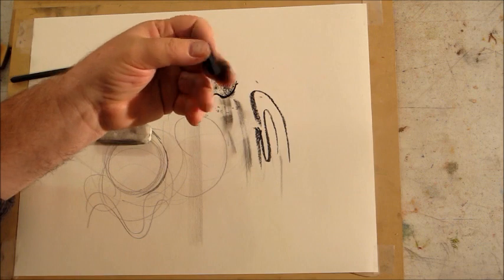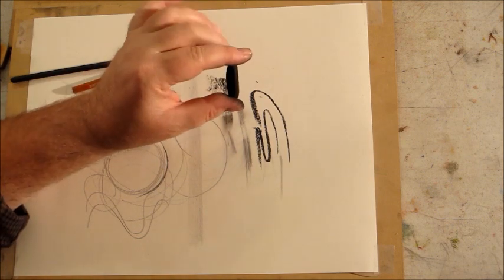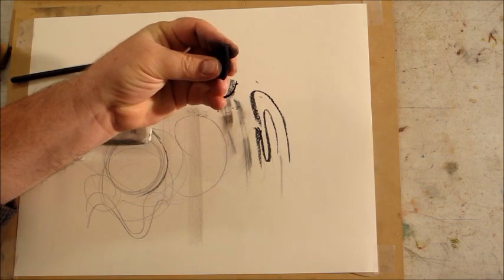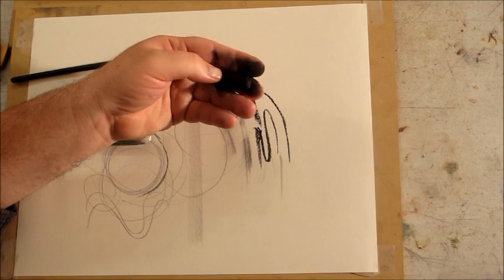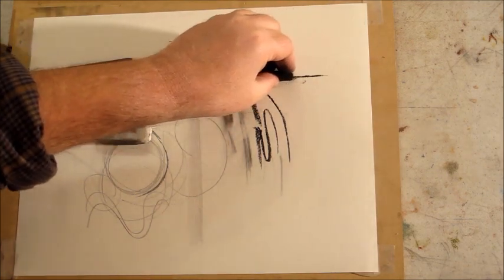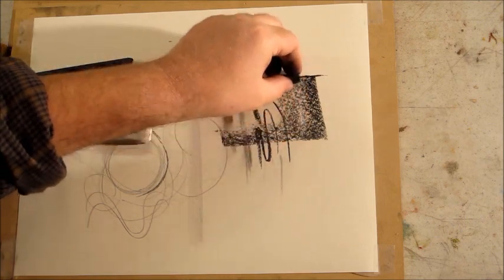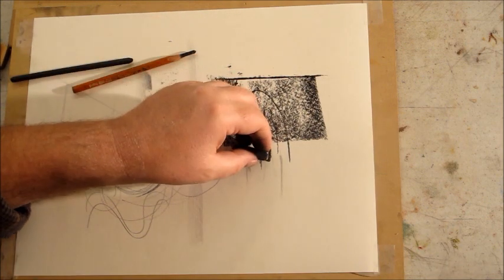The charcoal stick is compressed charcoal that comes in squares, though this one has gotten rounded from use. We hold it between two fingers and the thumb and use the edge — either the flat or the sharp edge. With the sharp edge you can make really nice straight lines. It's a great tool for putting down tone very quickly.